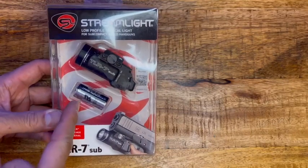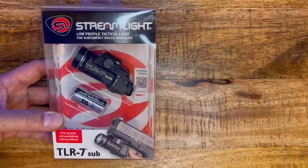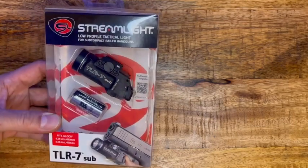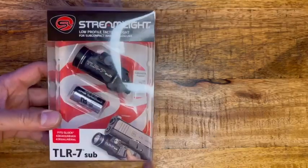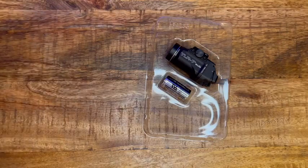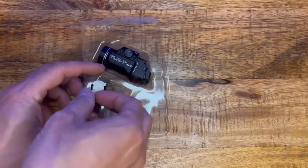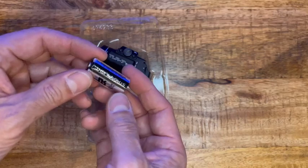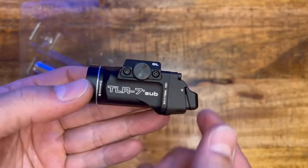It only uses one CR123A battery. Usually my SureFire one has two CR123s so it's bulkier, but this just has one. It comes with the instructions, the key, and the Allen wrench. It also comes with the CR123 battery from Streamlight. So this is the TLR7 Sub.